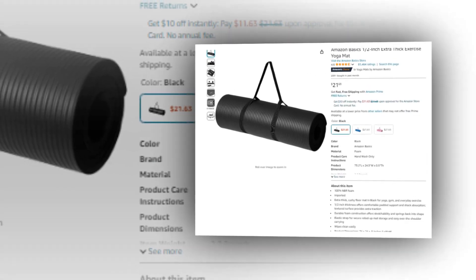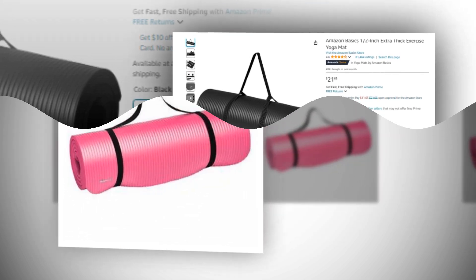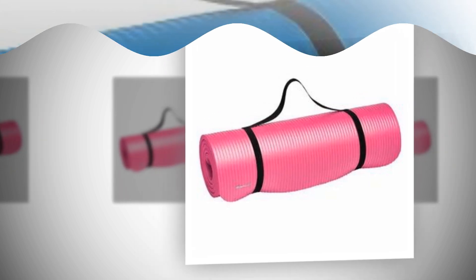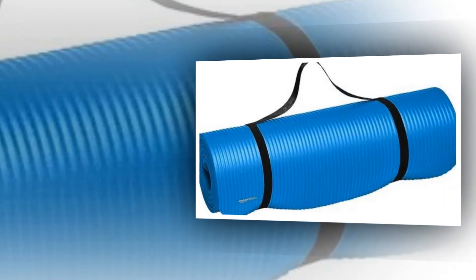Let's find out together about the best Amazon Basics half an inch extra thick exercise yoga mat on Amazon. The link of the product is given in the description, if you want you can see it from there.